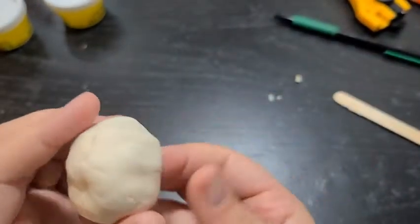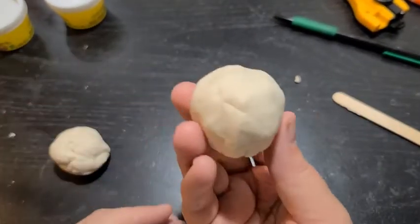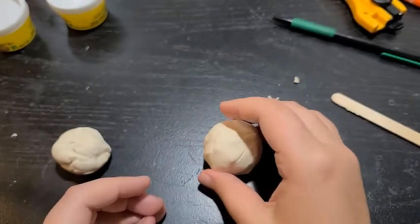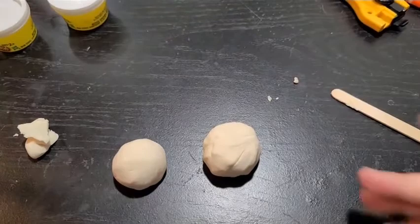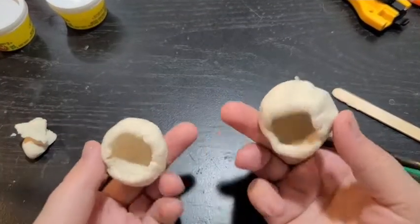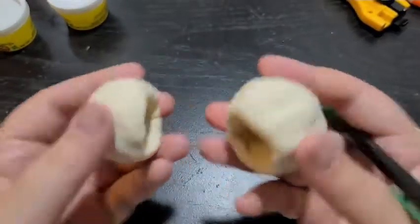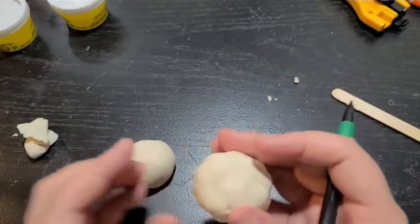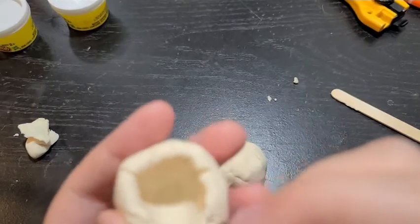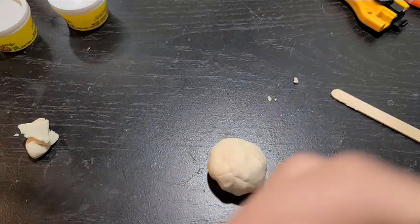Alright, there's one — you can always smooth it out more later as we go. Repeat this to make a second one so you have two pinch pots. For this next part, especially if you're using clay, we're going to use the scratch-attach method. You should have two pinch pots that are rounded on one side and open on the other.